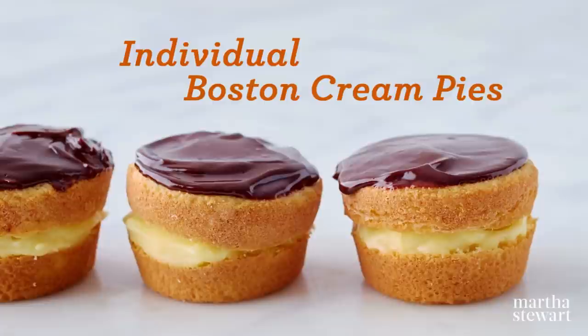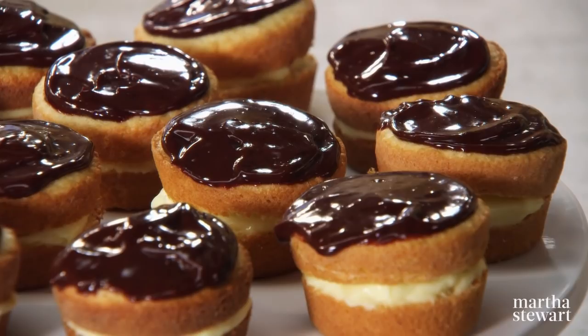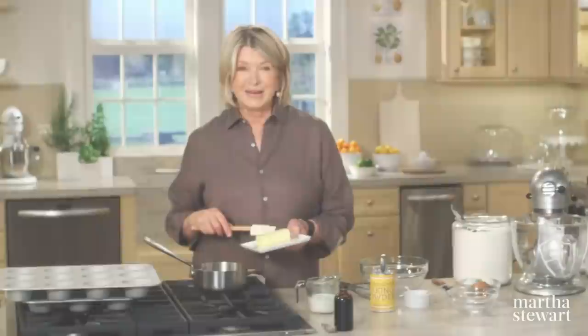It's no surprise that the official state dessert of Massachusetts is the Boston cream pie. With its luscious custard cream filling, moist layers of vanilla cake, and decadent chocolate ganache glaze, it's pretty irresistible.